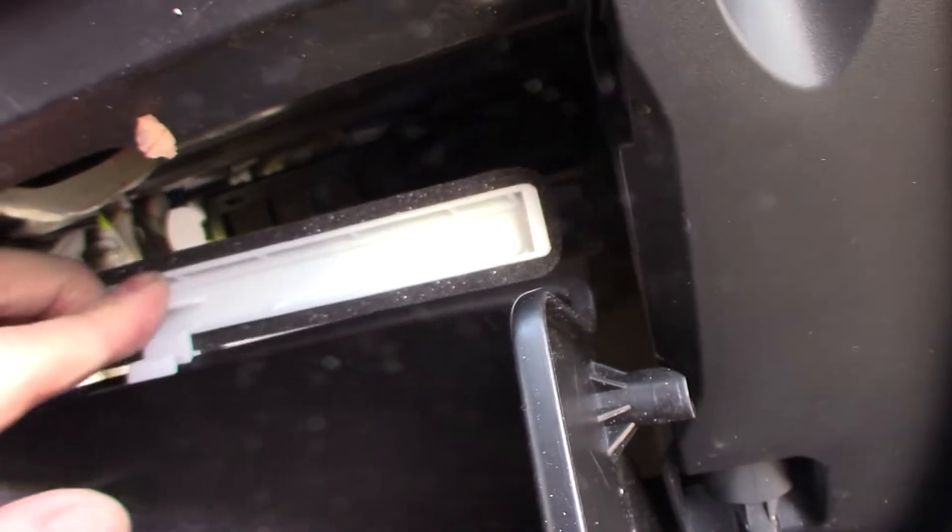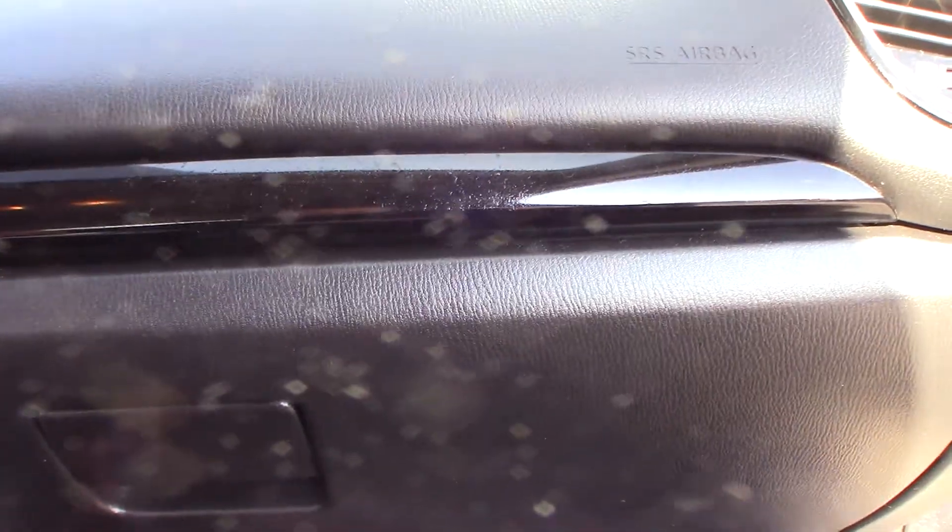Slide that back in, click it in place — real simple. Glove box goes back up. That's it for this car. It's just real simple. There's no reason to pay the dealer or somebody else to do it. In some cars it's difficult — one of my cars took me about two hours because it's just really hard to do. But this one's so simple, literally in a minute, minute and a half, you can do this.